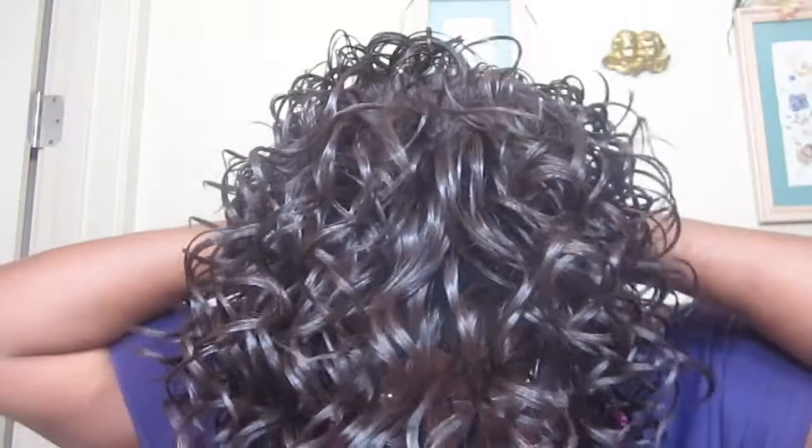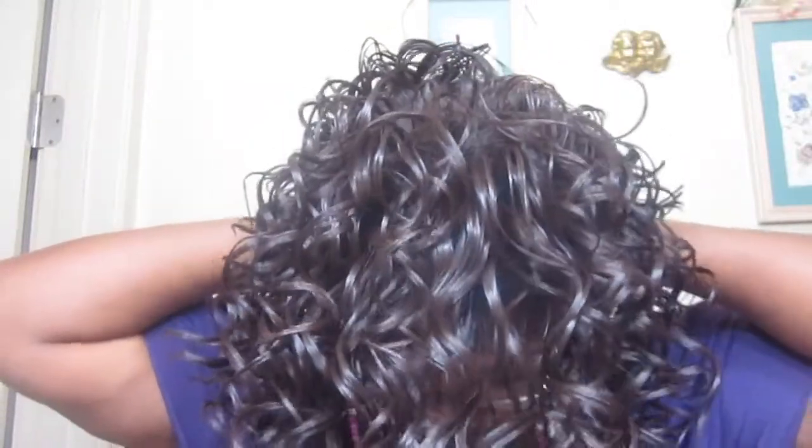Okay, there it is. Yes, it does have baby hairs, as you can see.